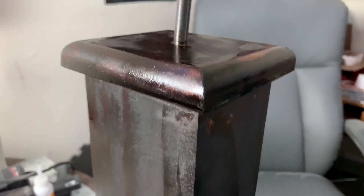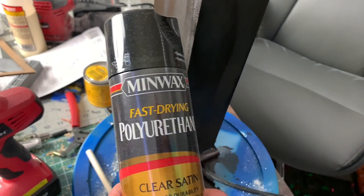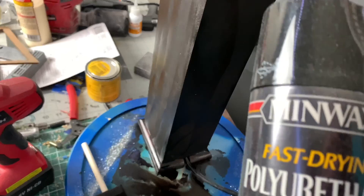Stain's dry. Took a few coats but it is dry. Now we're going to use some polyurethane, coat this, sand it in between coats, and then put on the cover and we should be done.